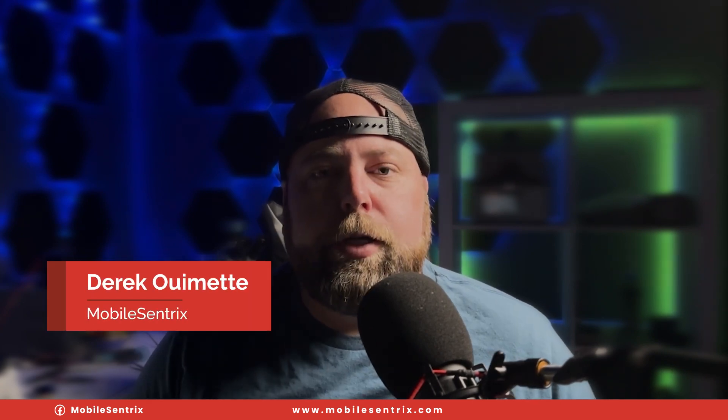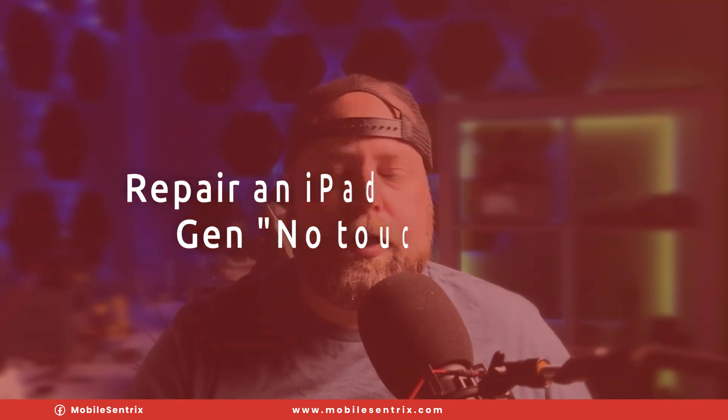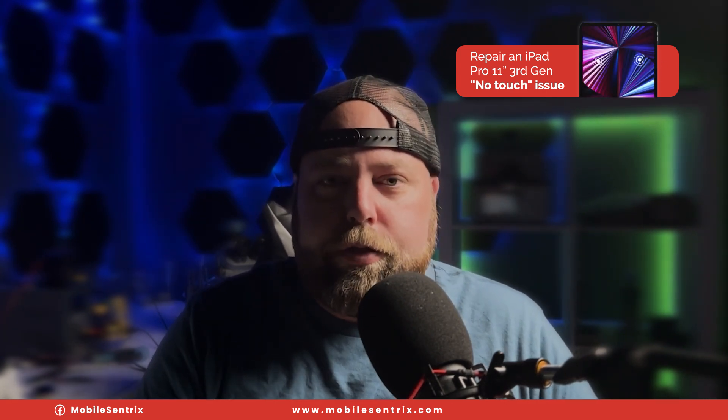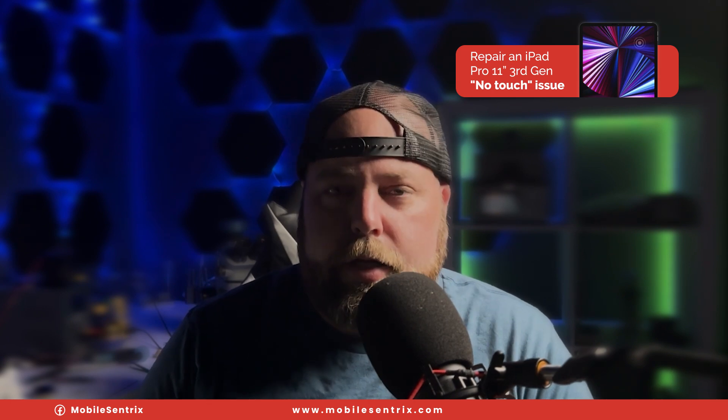Welcome back to Micro Soldering Wednesdays. My name is Derek, and today we're going to be going over an iPad Pro 3rd Gen that has had a previous repair attempt and no touch. Hopefully this video gives you an idea of how to diagnose and resolve an issue. We'll be going over testing voltage for the touch lines, making sure we have the proper diode or ohms readings, and going over some helpful things to see if we can get a successful repair. Let's get into the video.